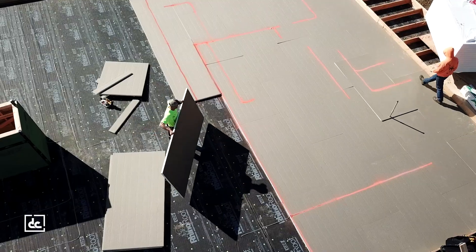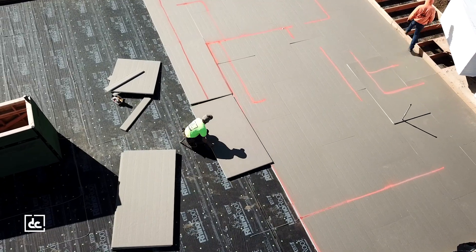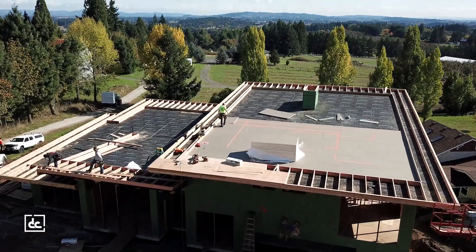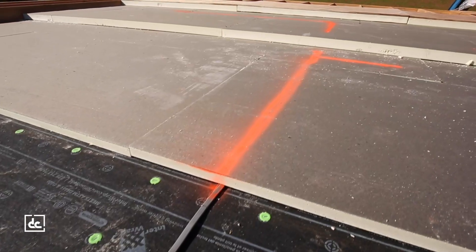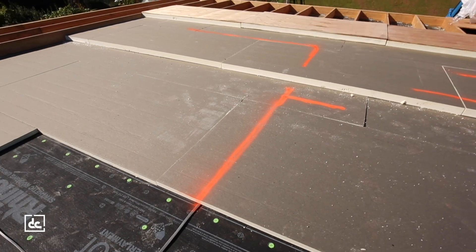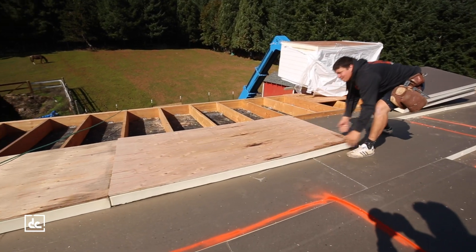You'll see with a lot of log homes and timber frames they use a different style of insulation and have really thick fascia boards. We can cut down on some of that with this product. It's a three-layer system. The install is pretty favorable and we get a really high R-value out of it, making our homes energy efficient.